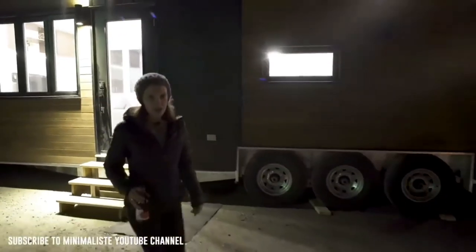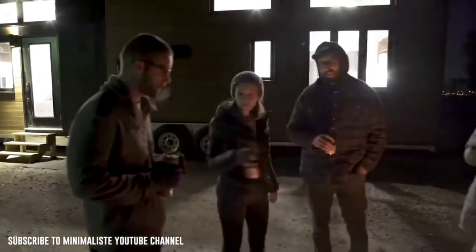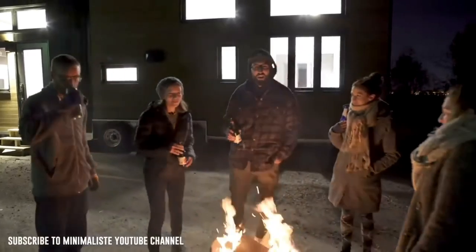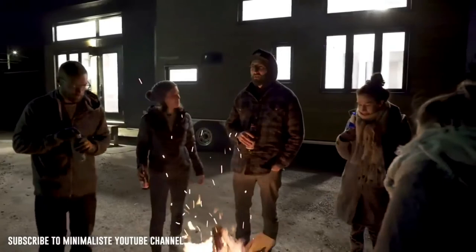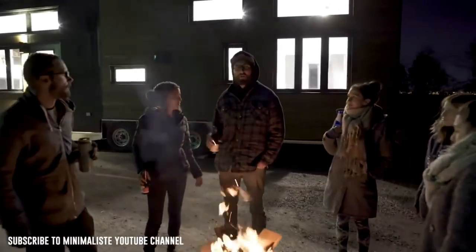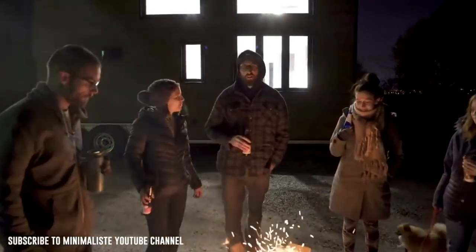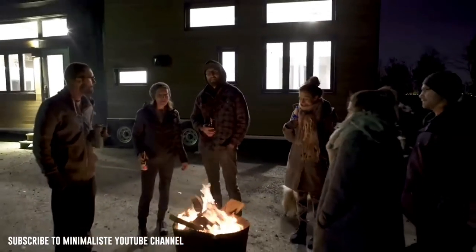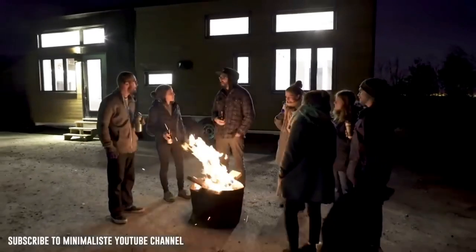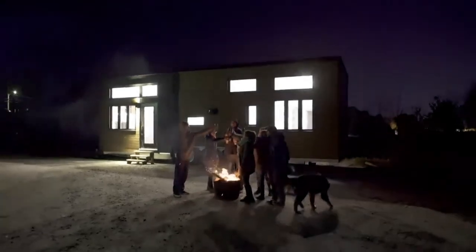We'd like to thank you for following us on Instagram and Facebook and for all your support - we love you guys. If you ever want your dream tiny house for 2019, it's still a great time to order from us. We hope you liked the video. Cheers to the 10th tiny house!